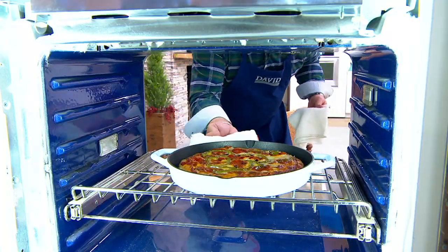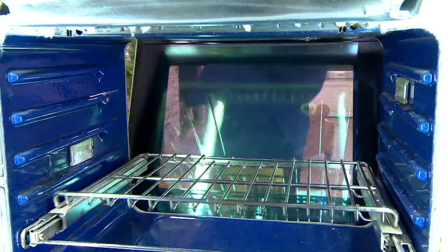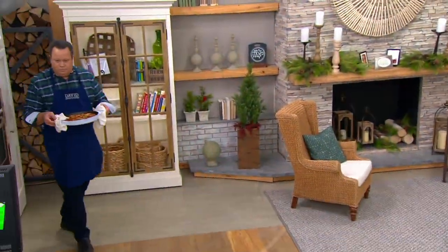Chef, I've got deep dish pizza in this oven. So let me just, with a little knee action, close the oven door. Now a little hip action to close it up, and then we're going to come over here with deep dish.